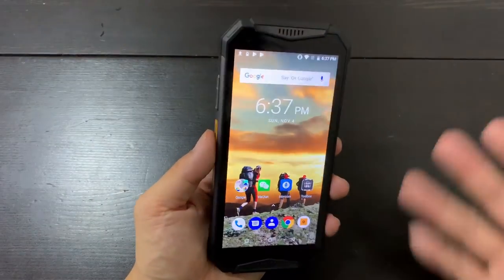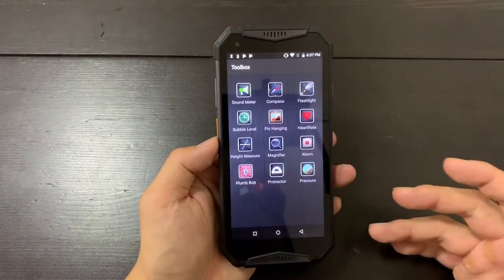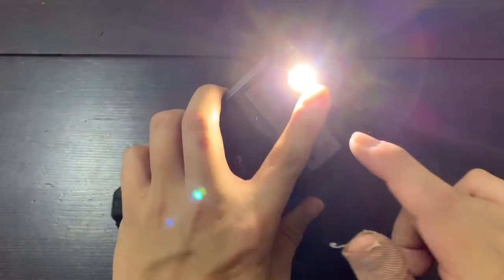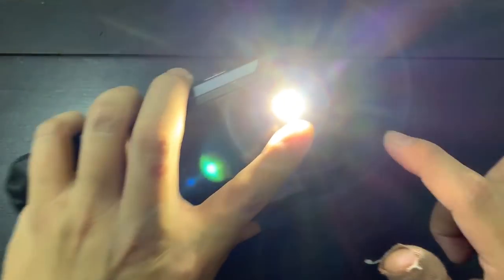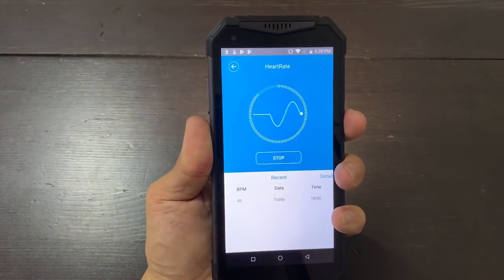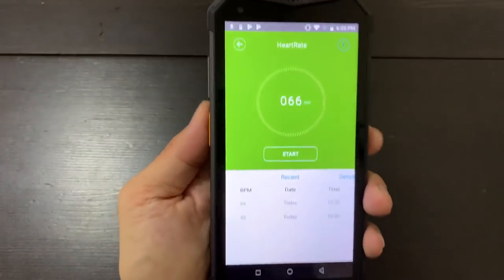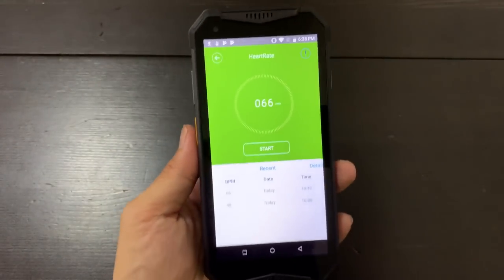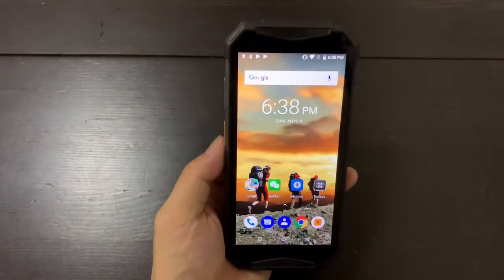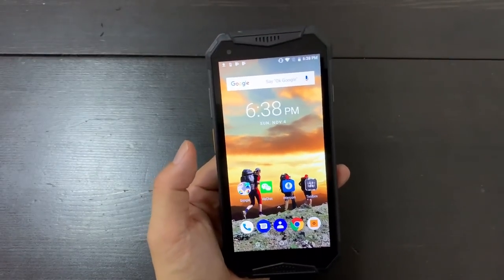I used the phone all day today and tested more features including the camera. The heart rate sensor is pretty interesting — you put your finger over the camera while the flash is on and it measures your heartbeat. It's reading 66 beats per minute right now, which makes sense since I'm active and talking. Normally seated and still I get 48 beats per minute. I wish it were in the low 40s — that's healthier — but I'm getting a bit out of shape with the cholesterol and all that.